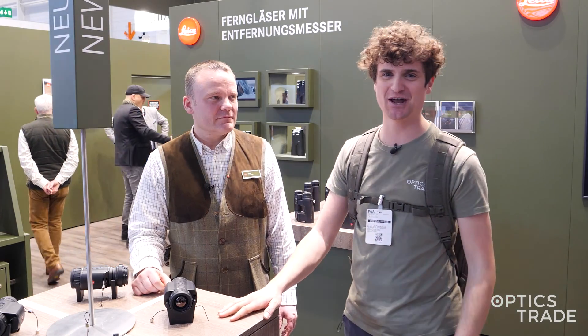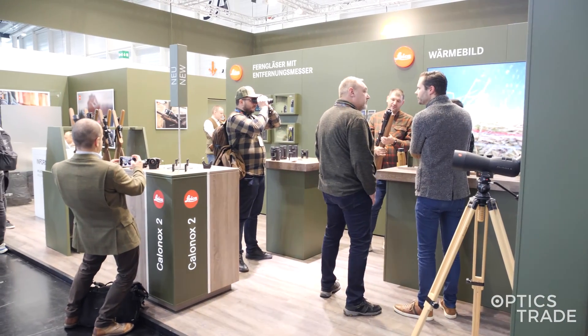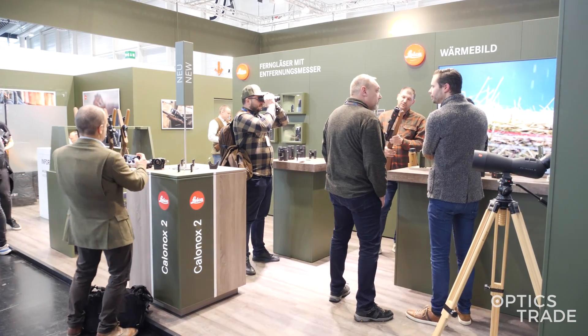Hello, welcome to Optics Trade's YouTube channel. I'm Andras and I'm here with Bjorn from Leica. We're at EVA 2024, at their booth checking out their new stuff for the year, and what immediately grabbed our attention is the new Calinox.